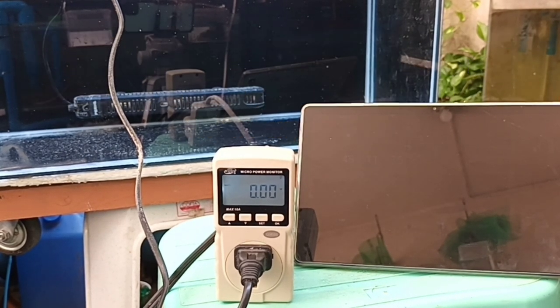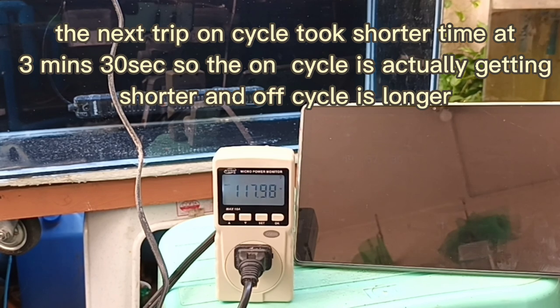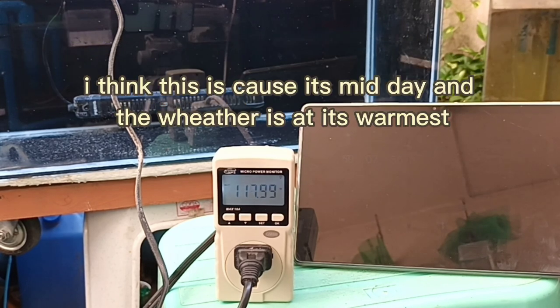The heater has turned on again. There is a noticeable pattern — the on times are shorter and the off times are longer. I think this is because as the day progresses, we are approaching the hottest point of the day.